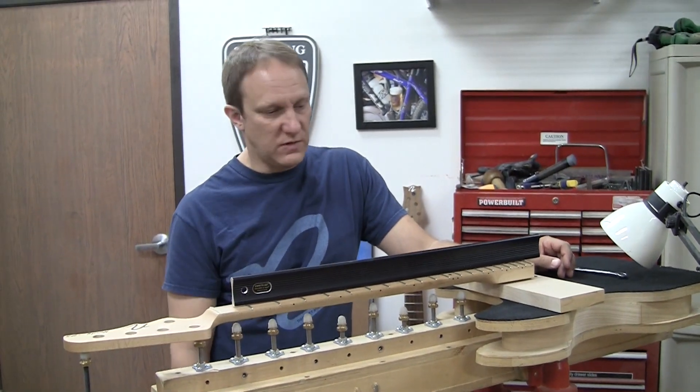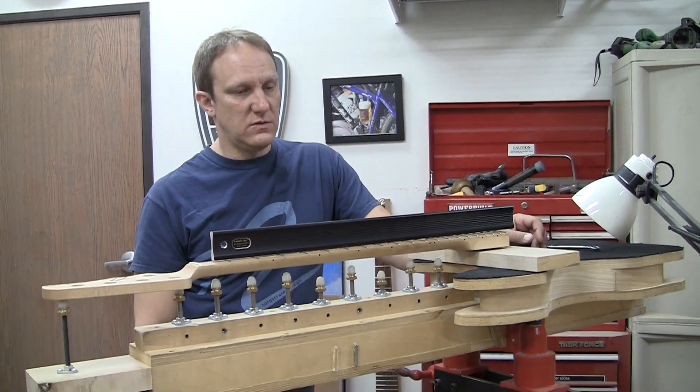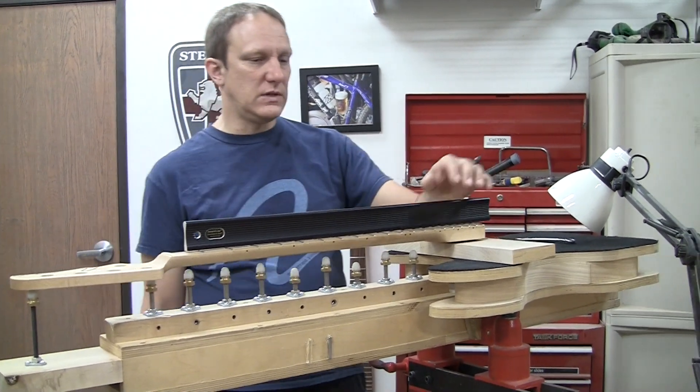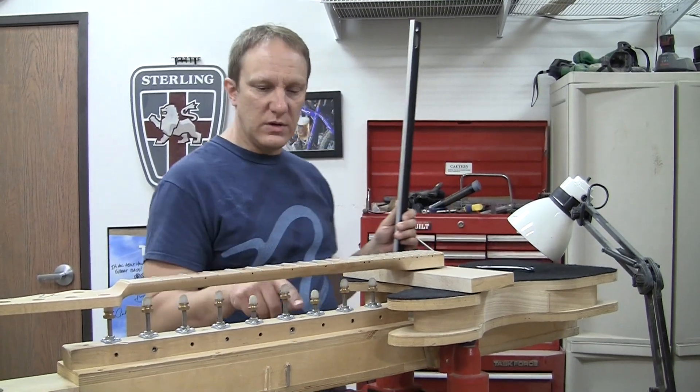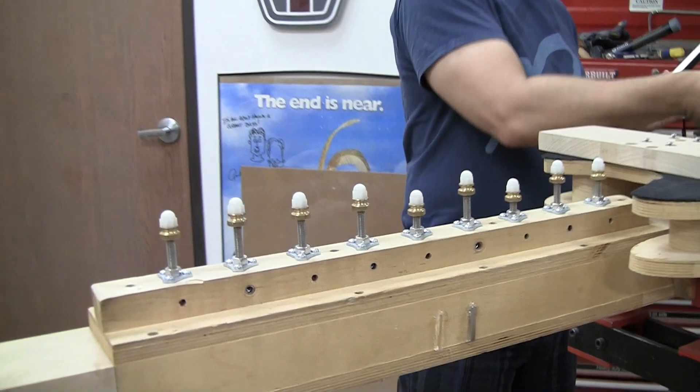This system has worked very well for us since I made this thing 16 to 18 years ago. StewMac sells a version of this, so if you want to skip the build-it-yourself process, that's definitely a good way to go.